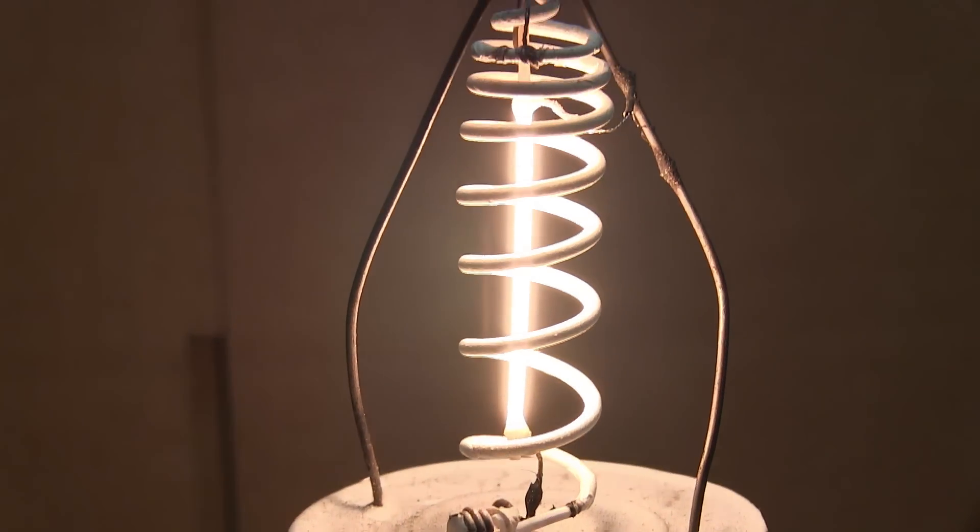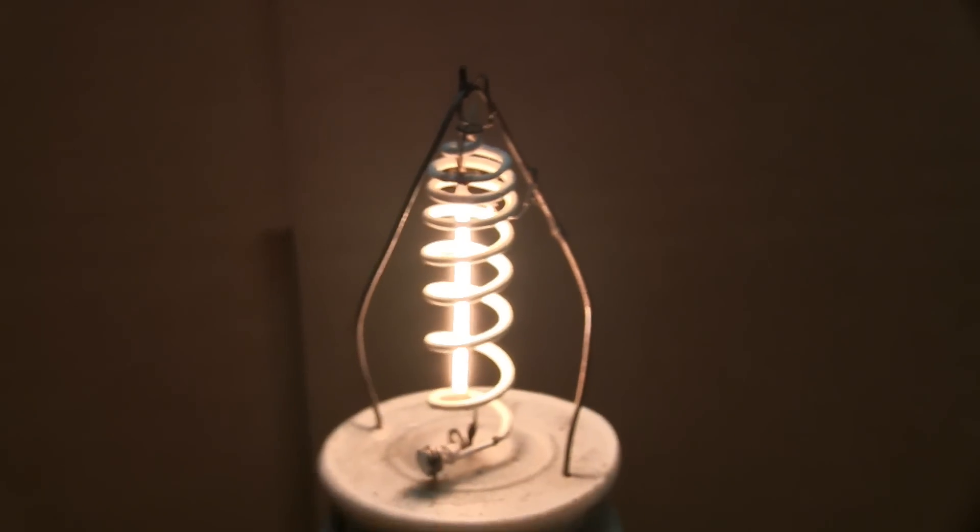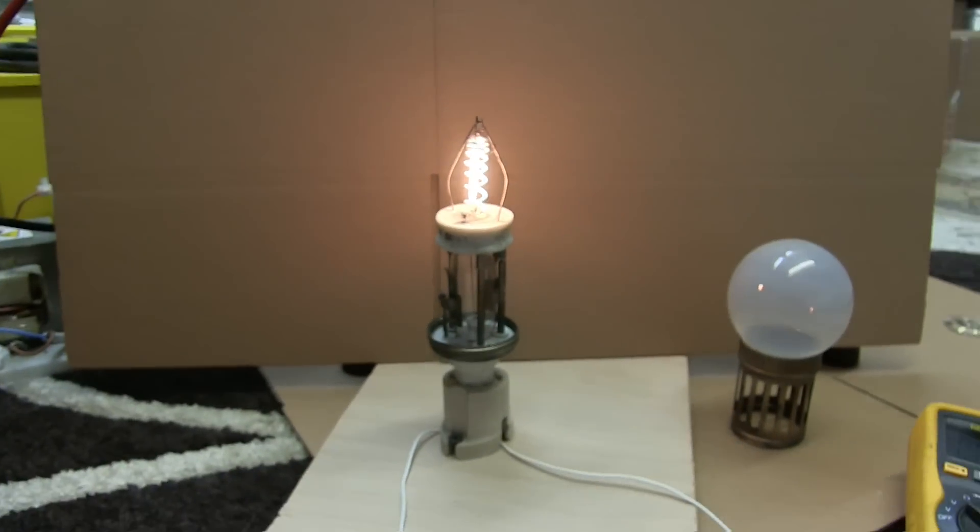That there is a very rare event — Nernst Lamp working.